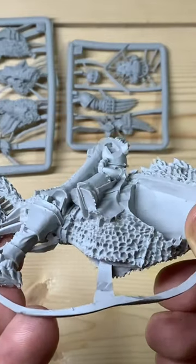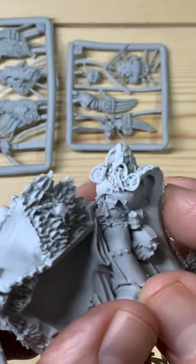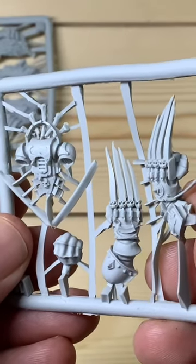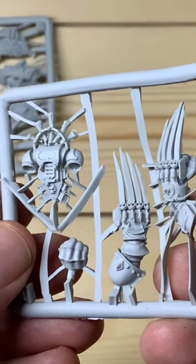Here's the main part — lots of trimming to do on this, but you can see the detail is really cool. We'll do a little comparison later on in the short so you can see it against some resin and plastic models.